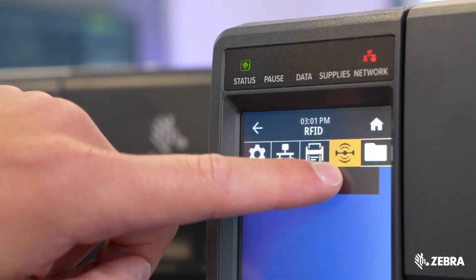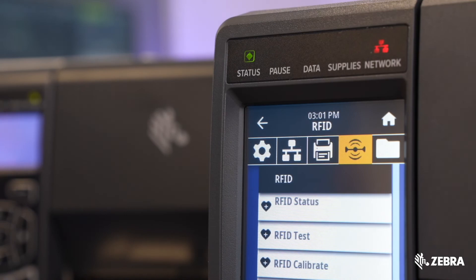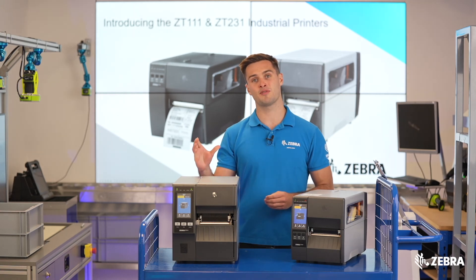RFID is now supported on the 4-inch ZT231, making the technology even more accessible and affordable. If you require 6-inch RFID, you will need to use the ZT411 instead. On-metal RFID is exclusive to the ZT411, and this can support labels up to 1.5mm thick.